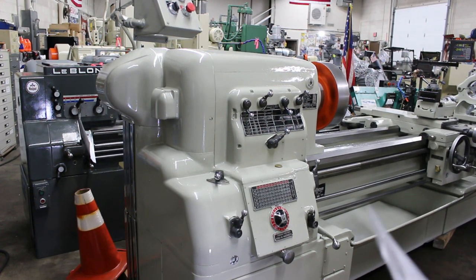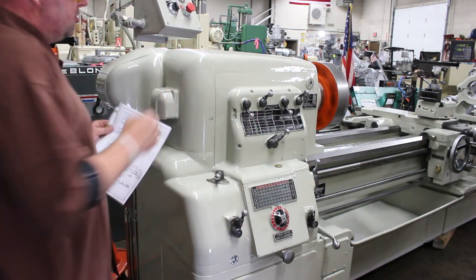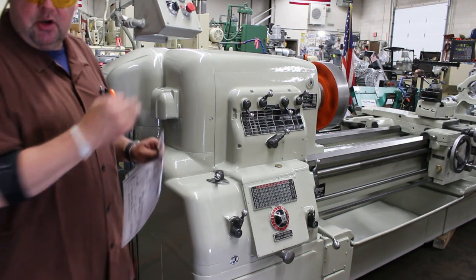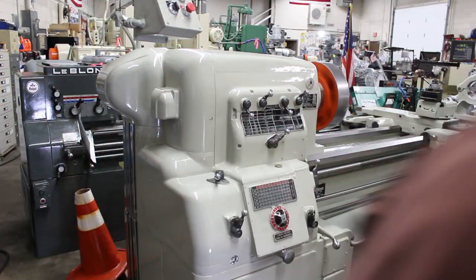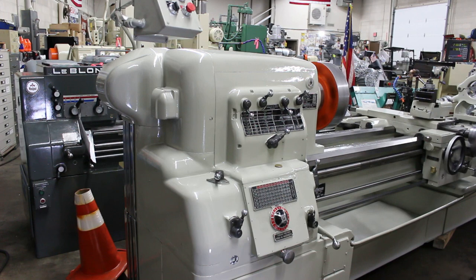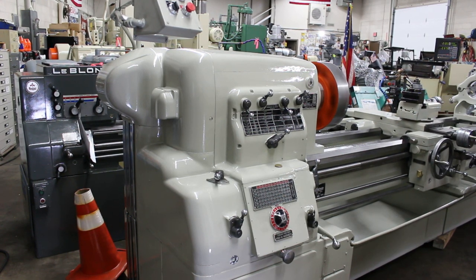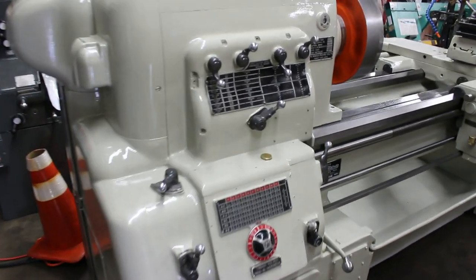Back to the chucks: I have a Bison set-true 12-inch three-jaw, and I have a 15-inch four-jaw Cushman. We're going to go ahead and run some feeds for you. The threads — there are 66 changes from 2 to 120 TPI. The feeds — there are 66 changes from 0.0841 to 0.0014 inches per revolution.